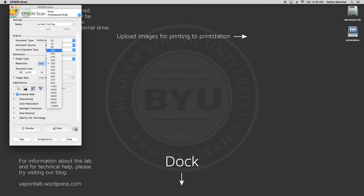300 dpi is the standard for printing, so if there is even the slightest chance that this scan will be printed or used in something that will be printed, have it set to 300. For web use or computer use only, the resolution can vary anywhere between 72 and 180. But since this is a print lab, I'll leave mine at 300.